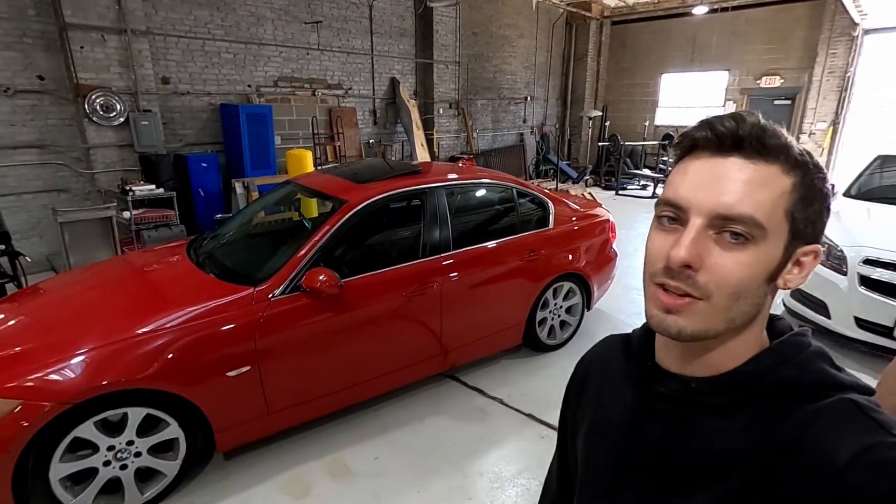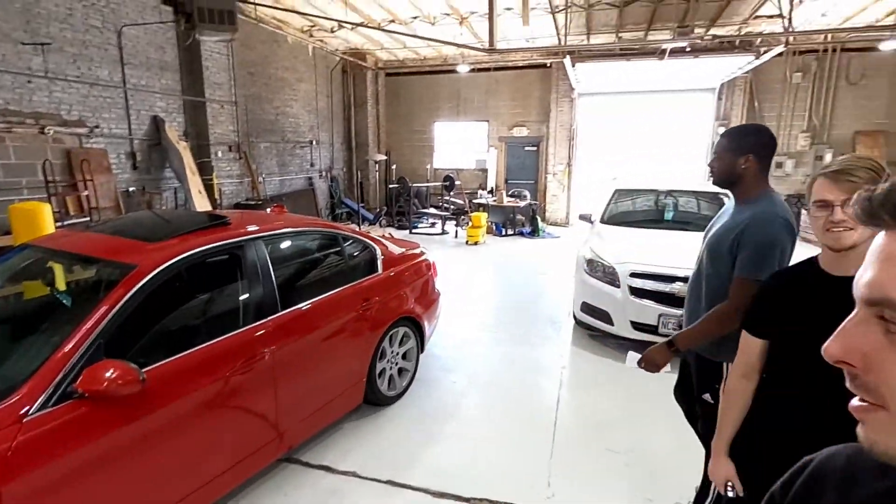Jacob got a new car today — he sold his other one. It's a 2007 335i with the N54 engine, and today we are going to use the MHD tuner and tune it. There are a lot of things you can do with it — we'll get into it when we're tuning, like backfire, different boost targets, and burbles. Here's a cold start.